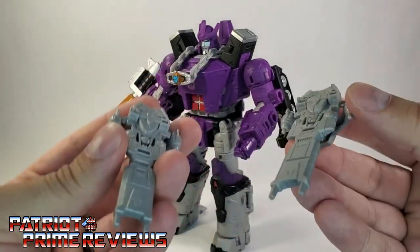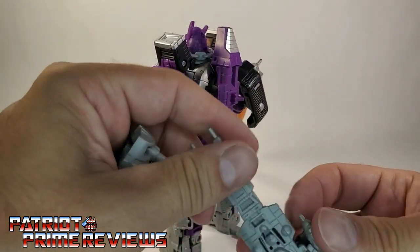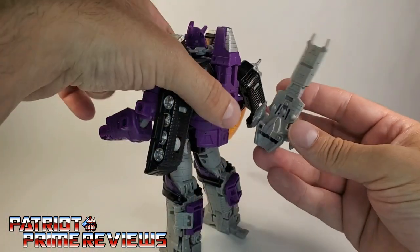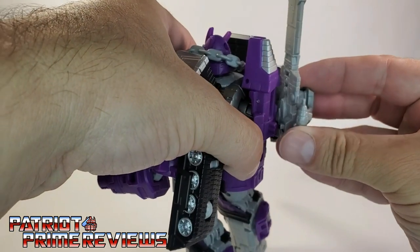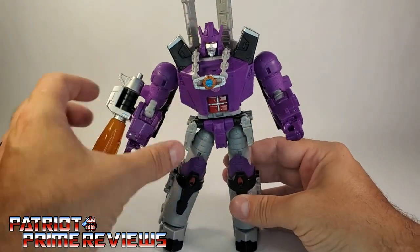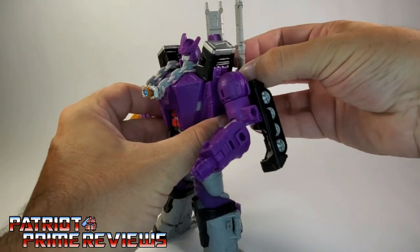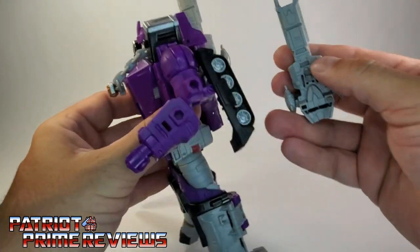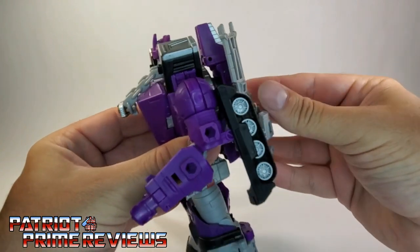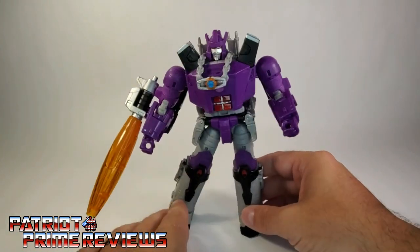Another option if you don't want to use them as blasters: these will peg into Galvatron's back. According to the instructions, there's a big slot along the bottom that pegs in right there on Galvatron's back — one on each side. But in my opinion, those stick up way too high. There's conveniently another little slot that you can also peg into, so let me move those down. I like that — that looks a lot better. It hides the guns and they actually conform pretty well to his backpack.